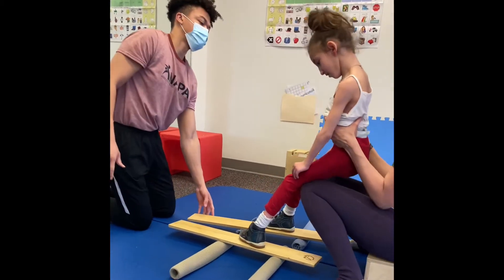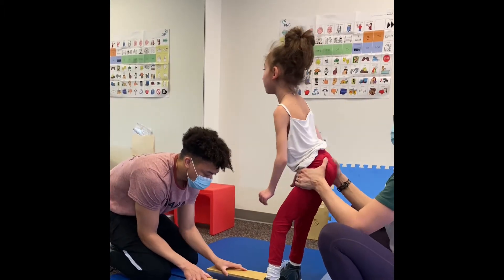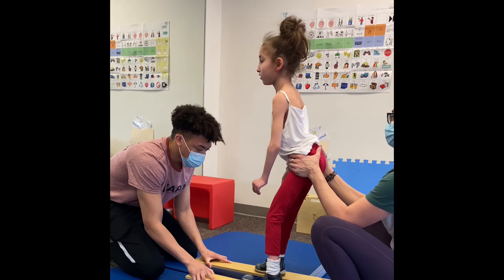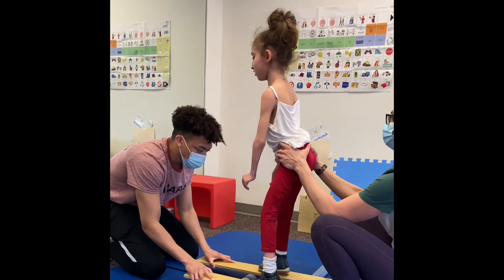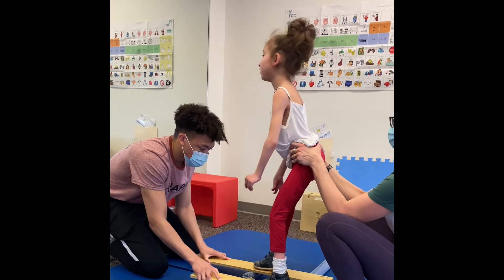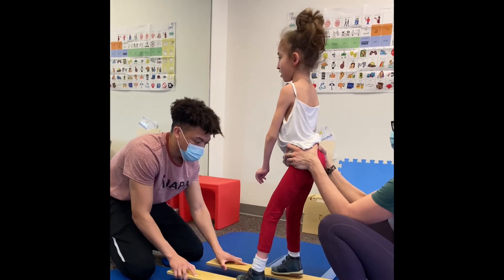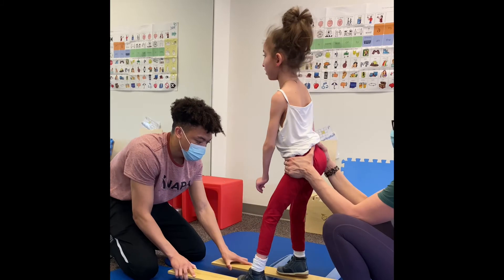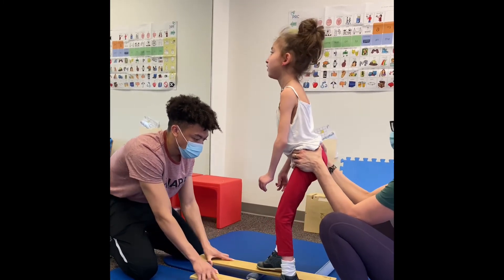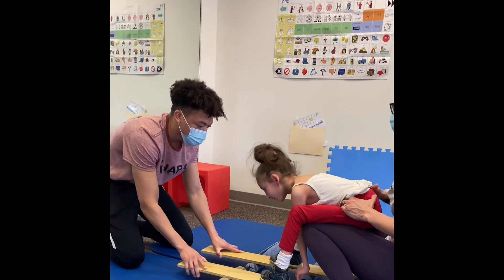Nice job. Great. Alright, here we go. 1, 2, 3, 4, 5, 6, 7, 8, 9, 10, 11 — make it a little bit bigger — 12, 13, 14, 15, 16, 17, 18, 19, 20. 1, 2, 3, 4, 5, 6, 7. Good try. That was much better though for your body.